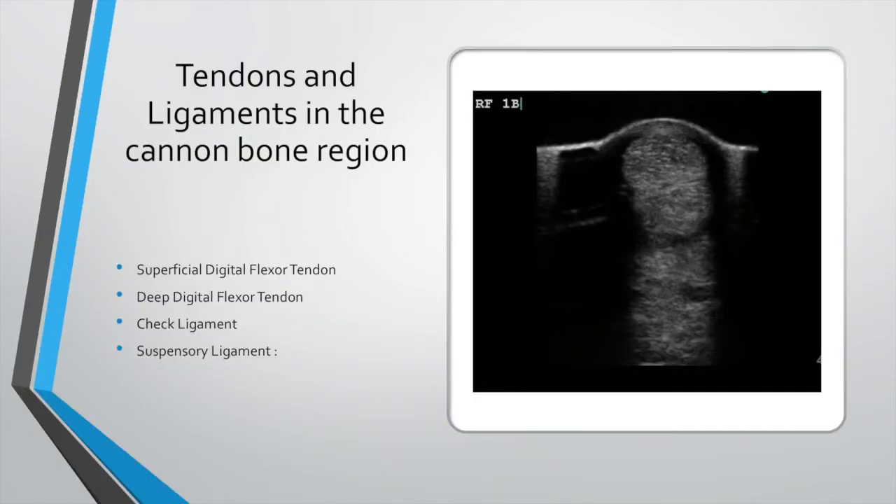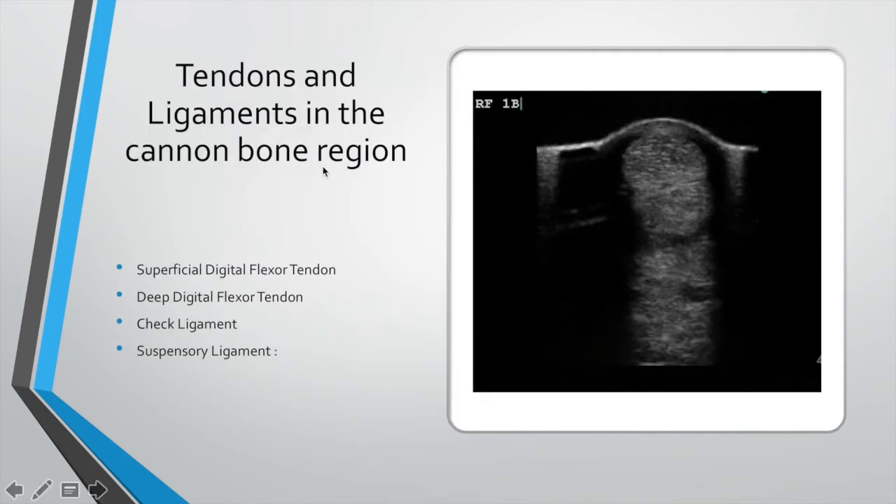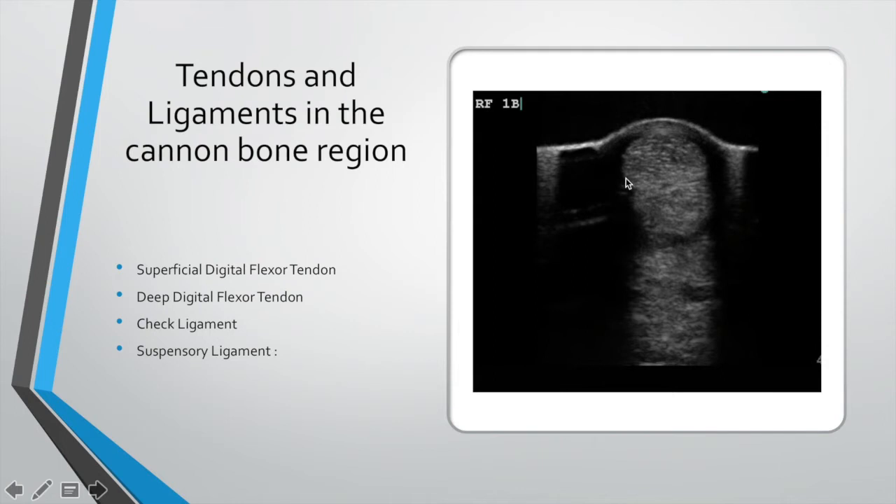Let's start with the superficial digital flexor tendon — that's the most common site of injury in a racehorse. What we're looking for here is the superficial digital flexor tendon; people talk about bow tendons — this is what they're talking about. Injury to this region is most common in eventers and show jumpers. Then we've got the deep digital flexor tendon, the check ligament, and the suspensory ligament. The cannon bone is down here — four major structures we have to be aware of in the foreleg clinic.